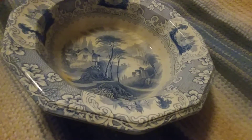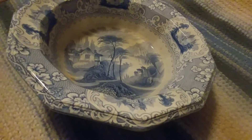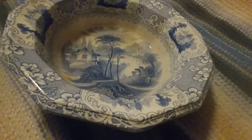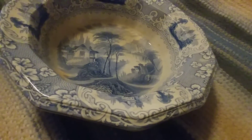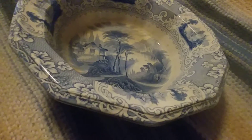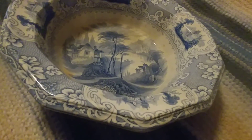As near as she can tell from friends of hers who might know more about ceramics, this could actually be from before America's Civil War, possibly as far back as 1840, maybe. It's always sort of hard to say, but it sure looks like it could be.